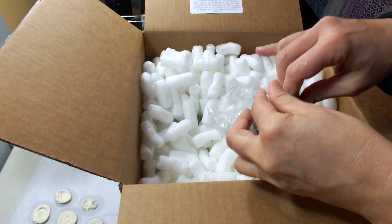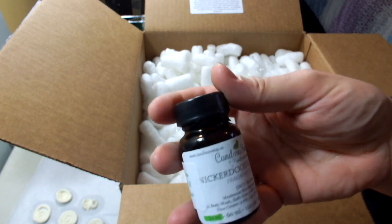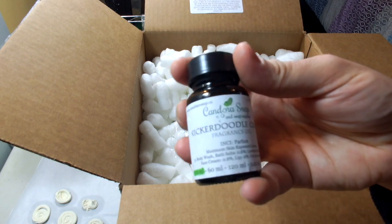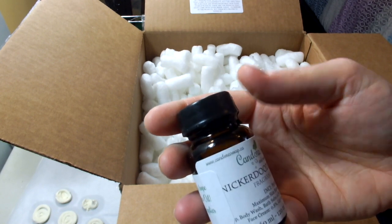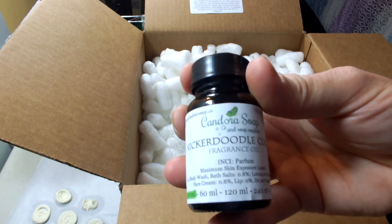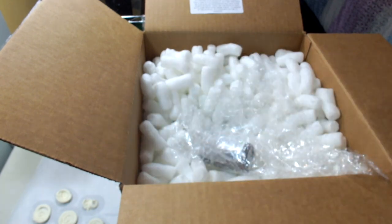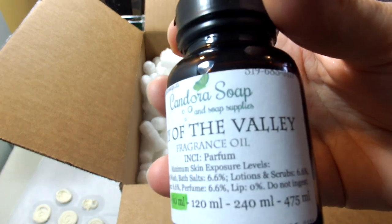Now we're getting into the fragrance oils. When you place a certain size of order, you get a free fragrance oil, which is fantastic. I always use these for small batches — like at Christmas time I used a free ginger snap fragrance oil from Candora for my gingerbread house soaps. This free one is Lily of the Valley. A viewer commented that she really liked the scent of Lily and Bloom, and since Candora didn't have one called that, I thought I'd try Lily of the Valley.